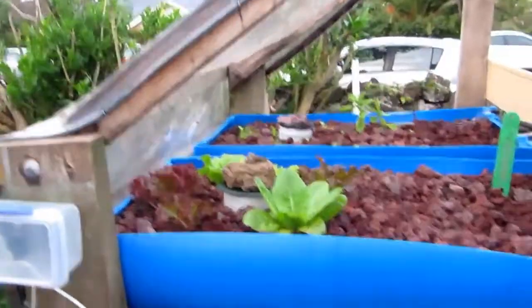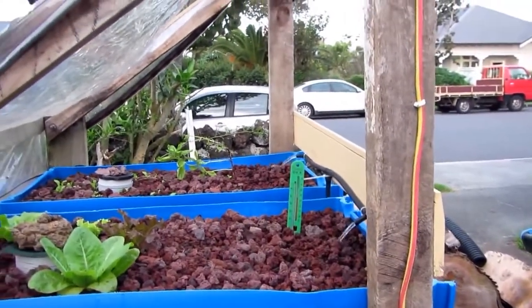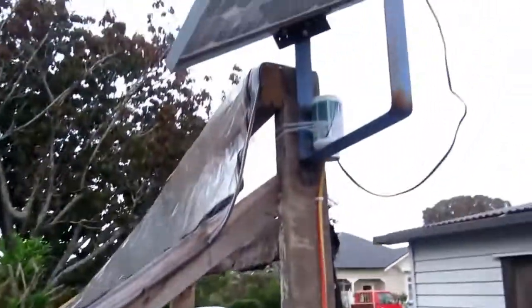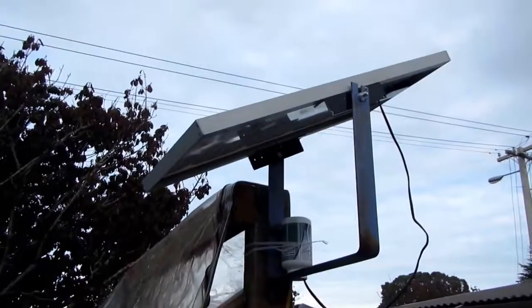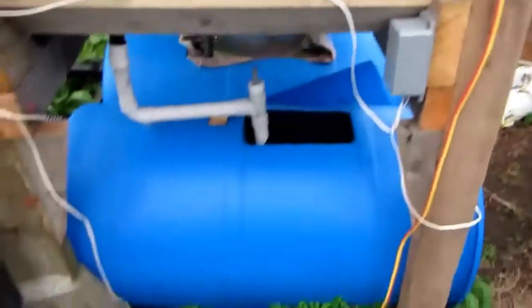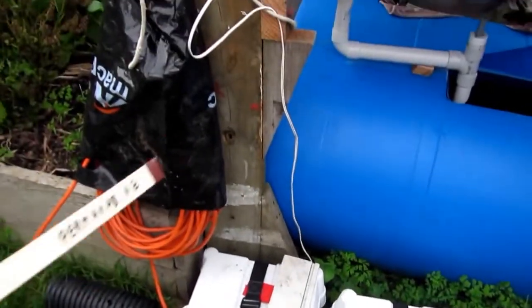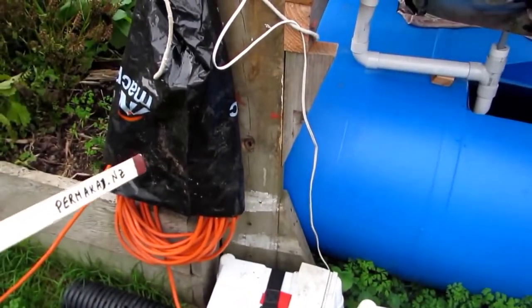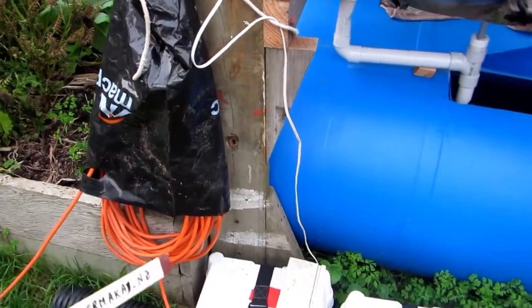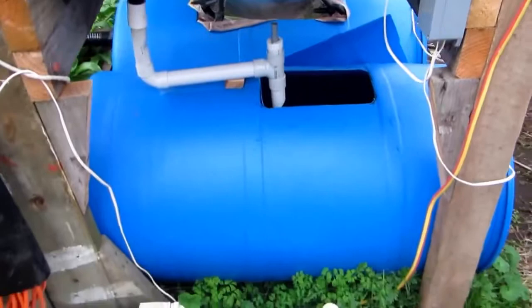I just thought I'd give you a quick look around the aquaponics setup I have here. We'll start perhaps at the top — there's the solar panel feeding down into the battery boxes down here. The cable you see here charges the battery overnight. The little solar panel is not sufficient to charge it.